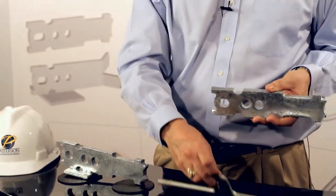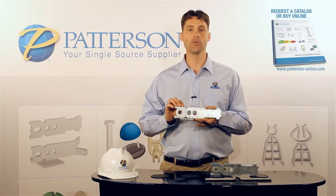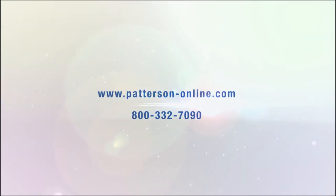We highly recommend buying a manufactured shear bar anytime you use an erection anchor in the edge of a wall panel. For more information about our AL Patterson quick lift erection anchors, please visit our website at www.patterson-online.com.